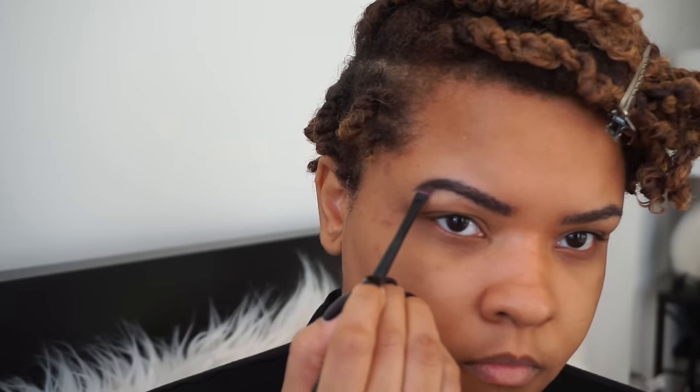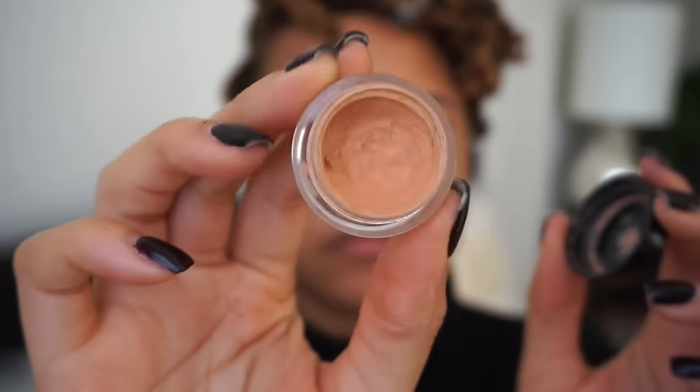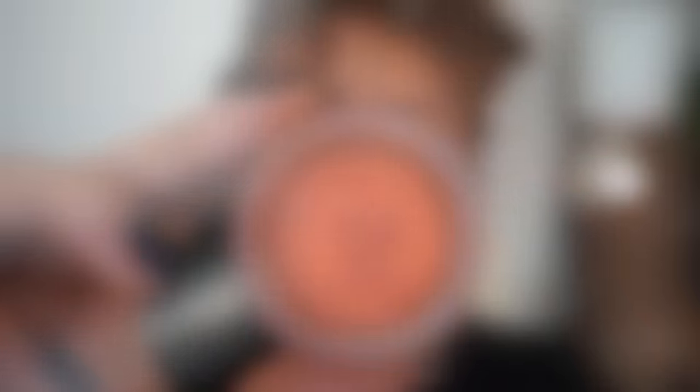Now I'm going to take the Anastasia Dip Brow in Dark Brown. I've actually gotten my brows microbladed, so that's going to be a separate video. I'm adding a little bit of that dip brow on the tip of my eyebrows and a little bit at the front to give it a gradual effect. Then I'm going to take my NYX concealer in Medium to conceal underneath my brows, define them, clean up the look, and blend the rest out with my fingers.